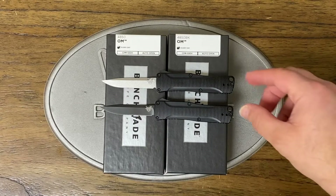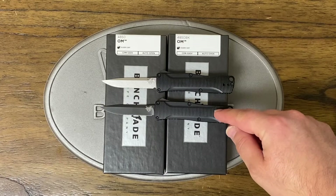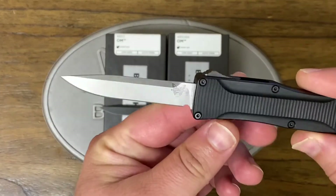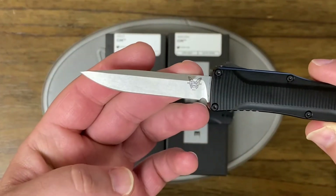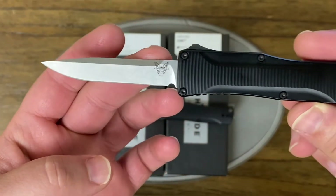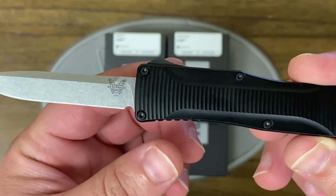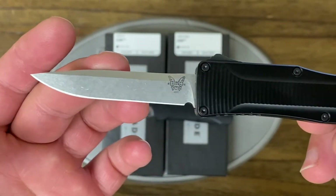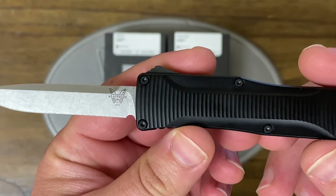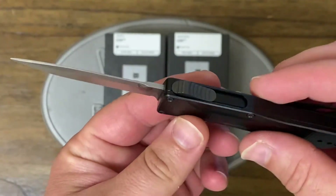We've got the Benchmade 4850 OM and the 4850 BK OM. Let's go over the specs real quick. The blade length on these two knives is 2.475 inches and the overall length is 5.88 inches. Blade steel is CPM S30VN and it's a clip point style, weighing 1.51 ounces — extremely lightweight.